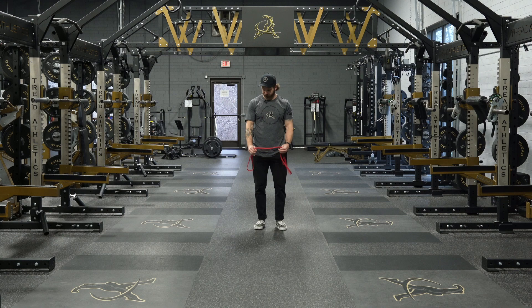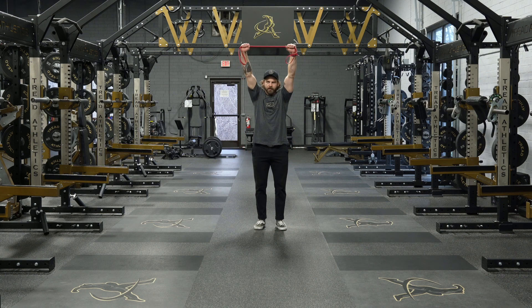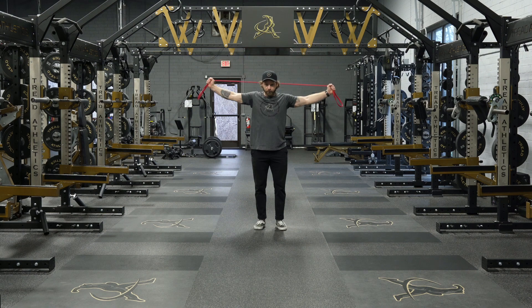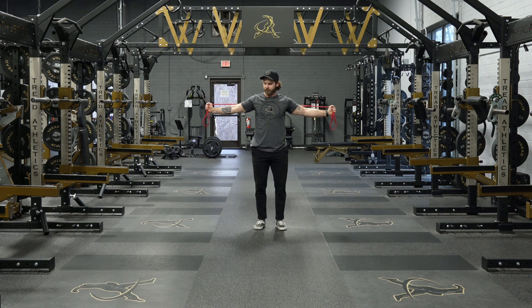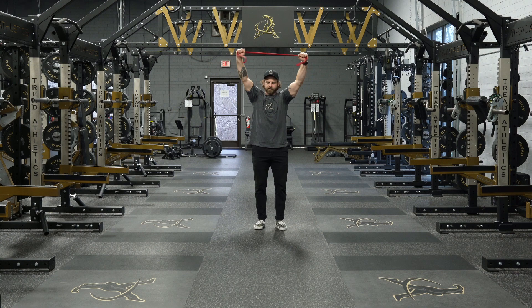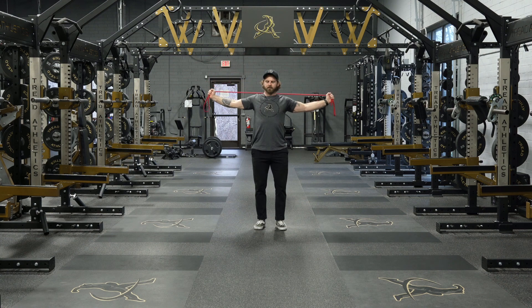Here we're going overhead pull apart. Grab the band about shoulder-width apart. Go straight up overhead, push to the sky, then pull down — shoulder blades into your back pockets, hands even with the shoulders. Back up, push to the sky, shrug down, pull nice and wide. Big thing here: keep the ribs down, no arching.